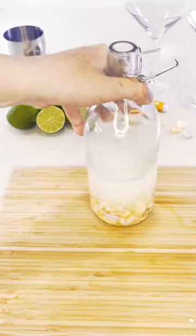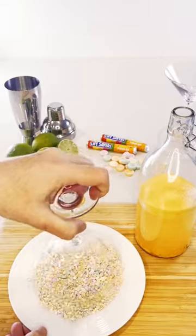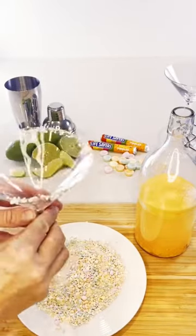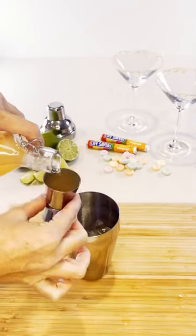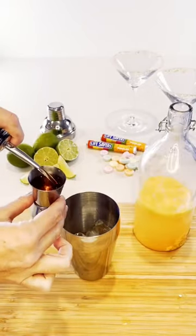Set it aside for 24 hours and when it's ready to go, coat the rim of a martini glass with lime juice and crushed fruit tingles. Add ice, fruit tingle-infused vodka, strawberry liqueur and lime juice to a cocktail shaker and then shake, shake, shake.